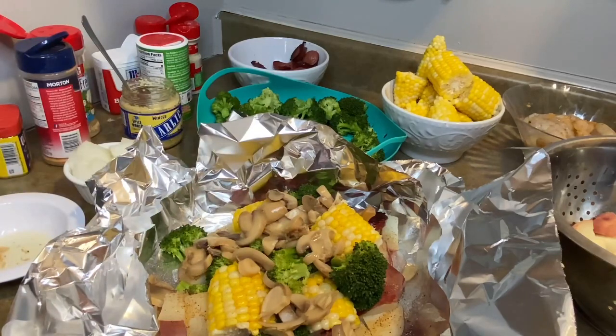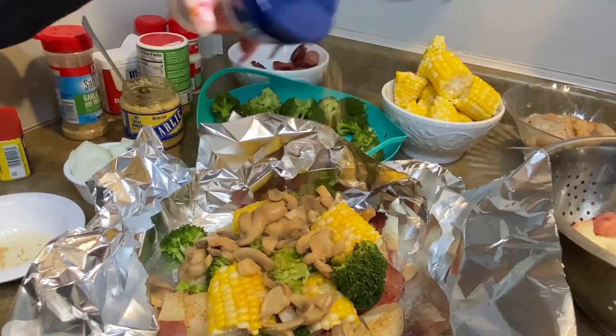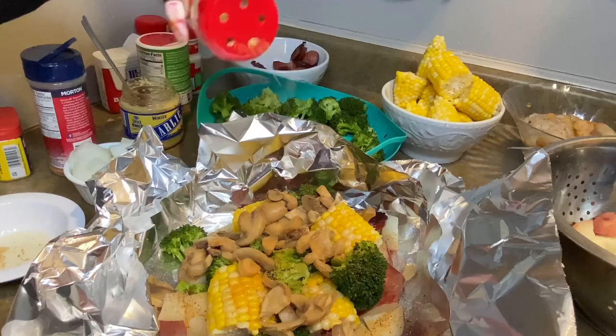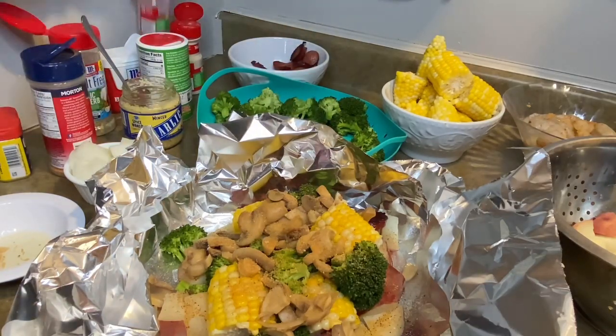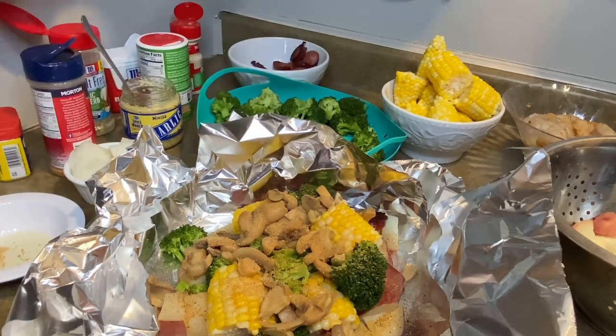Oh my gosh, it doesn't get any better than that. So I'm just going to finish seasoning this up, then I'm going to wrap it up so that I can put it in the oven.